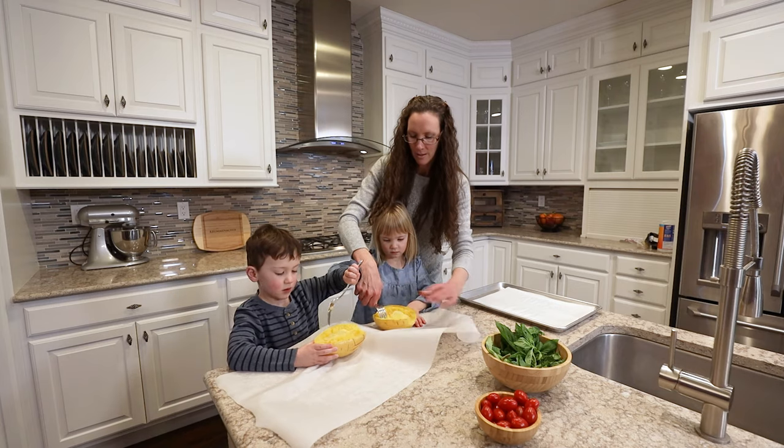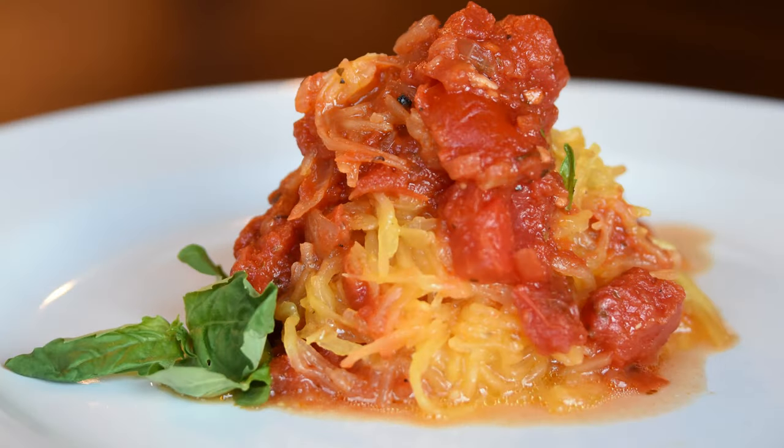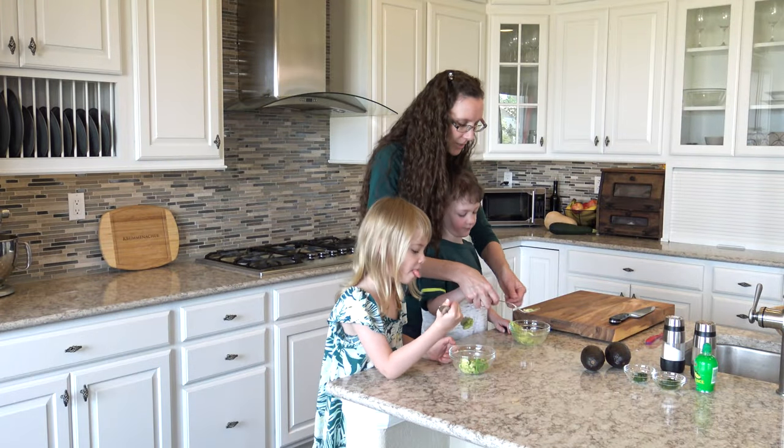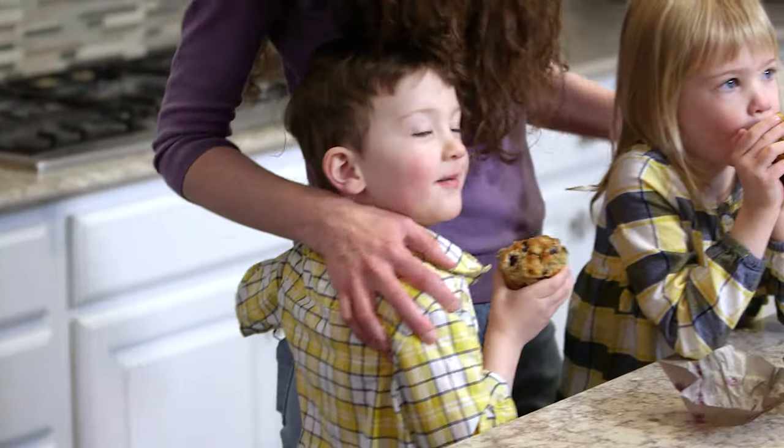Today, my kiddos and I are going to make spaghetti squash marinara. Cooking healthy can be easy. It can be fun and it can be delicious.